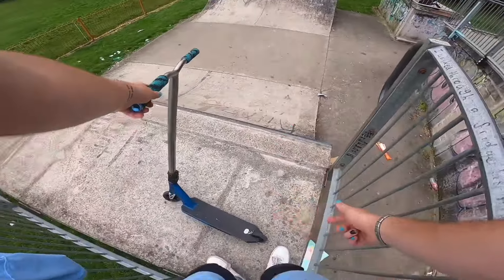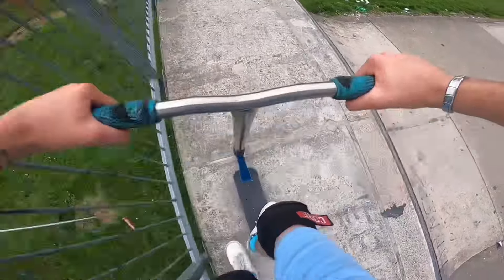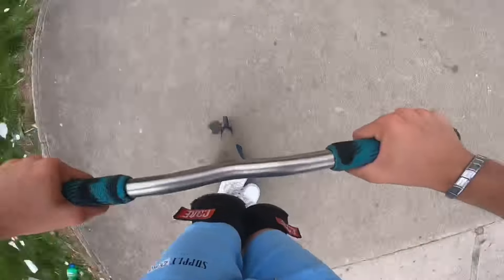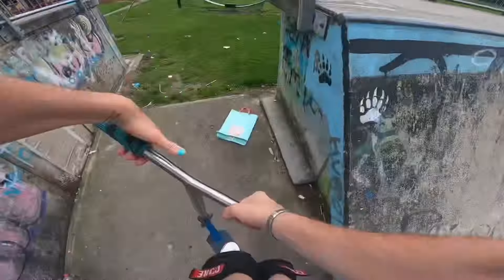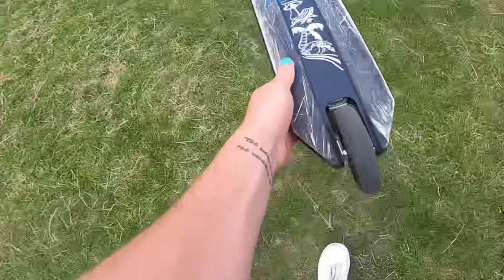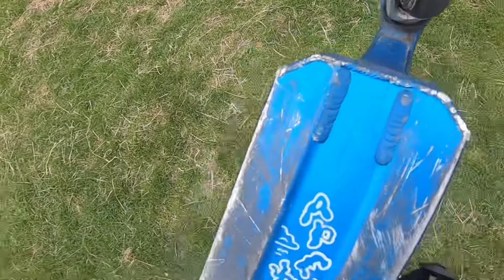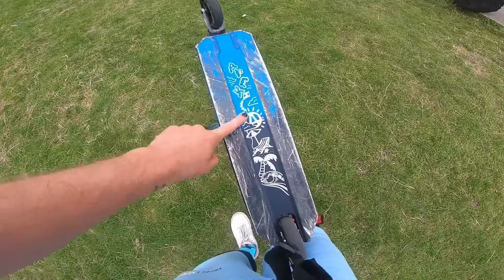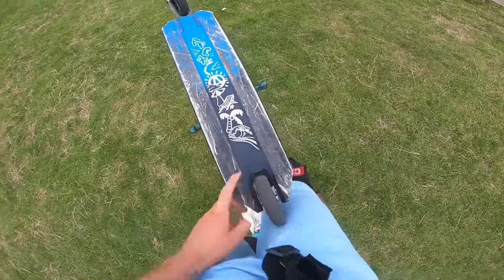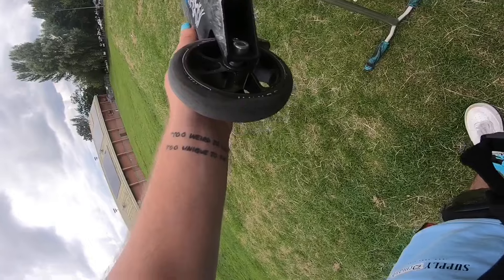This is going to be the last trick, then I'll tell you guys what parts I'm running on this parked scooter, so let's bang it out now. Let's go over all the parts on this — we'll start from the bottom.